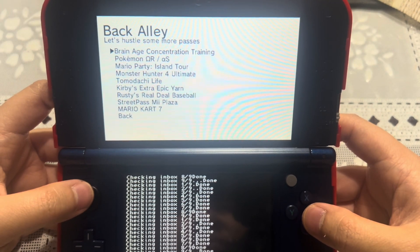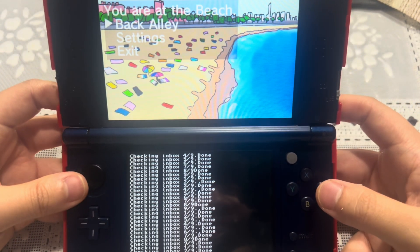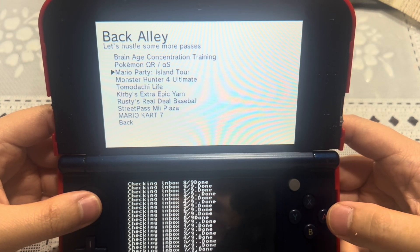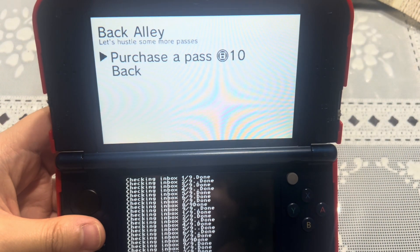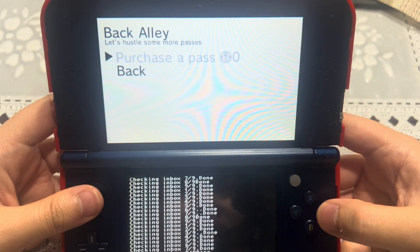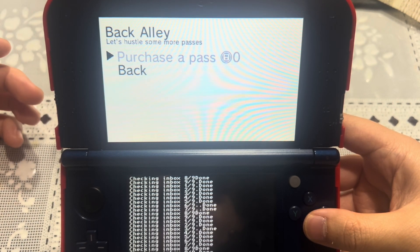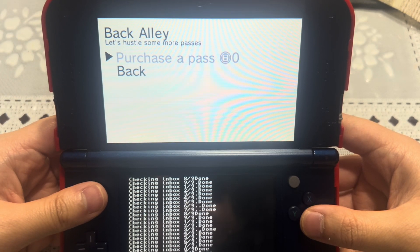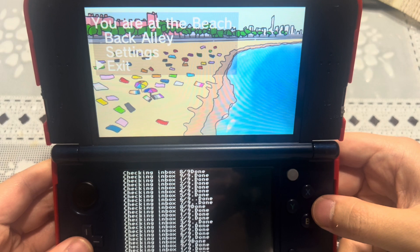Using the back alley again costs six play coins. Let's do Kirby's Extra Epic Yarn — eight play coins. Then Mario Party Island Tour again. Last but not least, let's spend 10 play coins on StreetPass Mii Plaza. After using the back alley five times, as you can see it is grayed out and I cannot use it again. I have to wait about 10 hours, and selecting a different location resets the first use to free play coins.